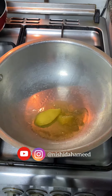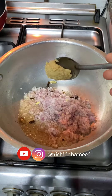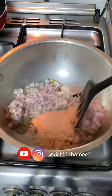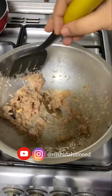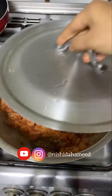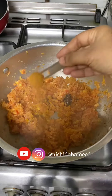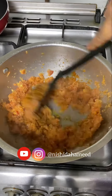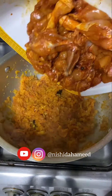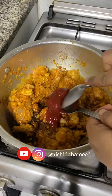Add 2 tbsp ghee and a whole masala. Add a roast, then add sprinkler sauce and a sauce. Add chicken sauce and tomato ketchup.